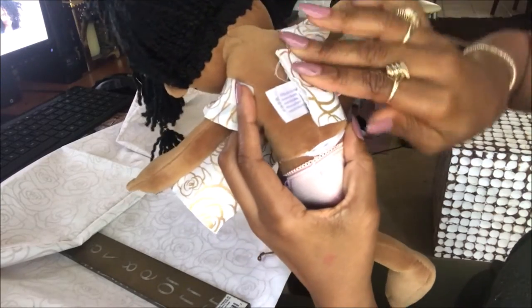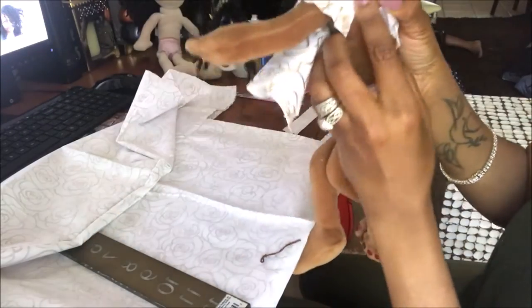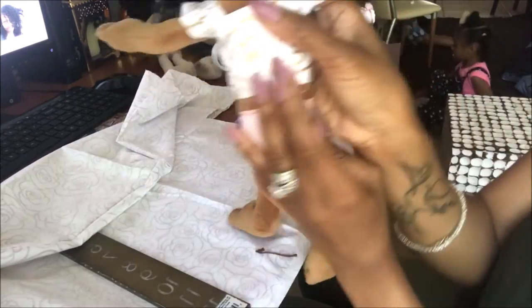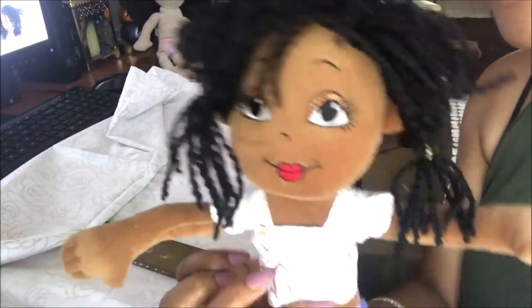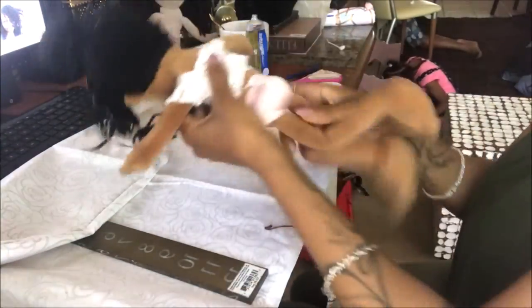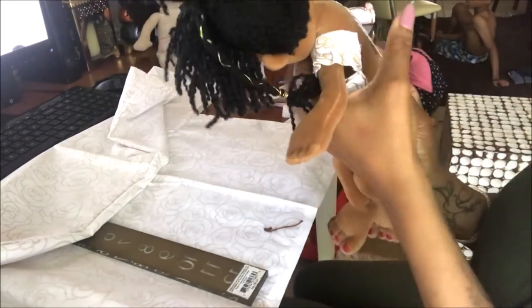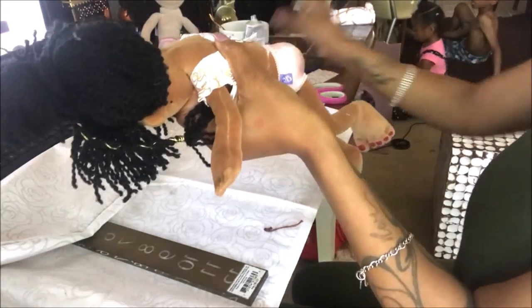We've done one side and now we need to get to the other side. I think this is gonna turn out really, really cute — she's gonna love it! I'm adding some more glue and pressing it down.